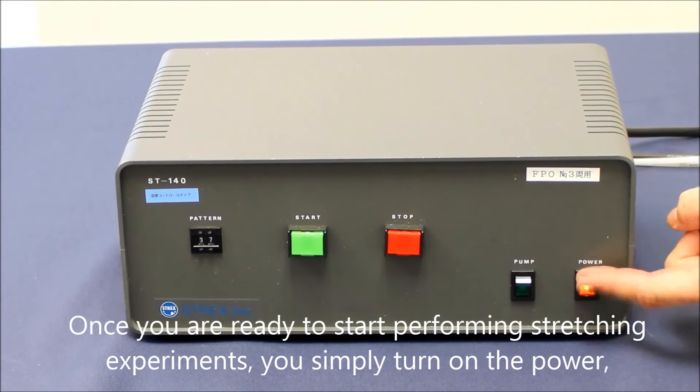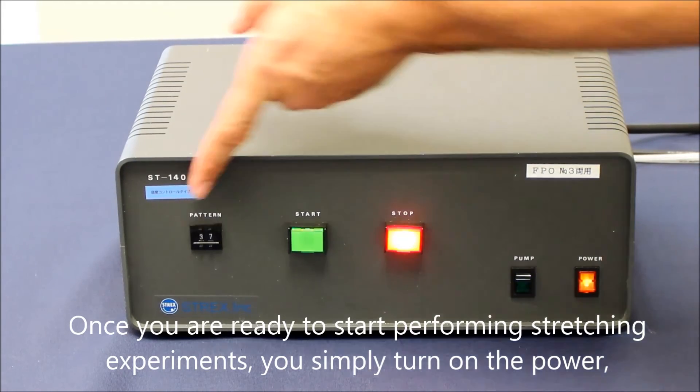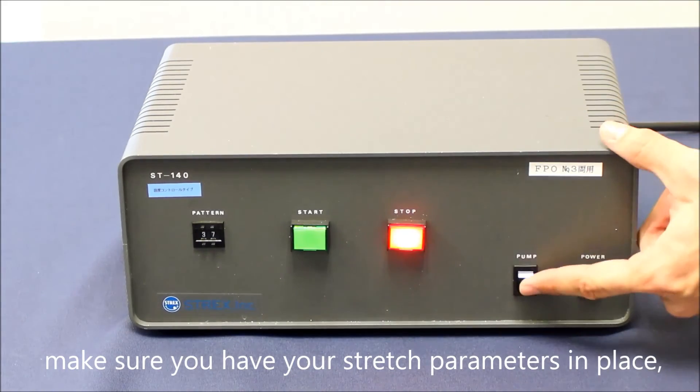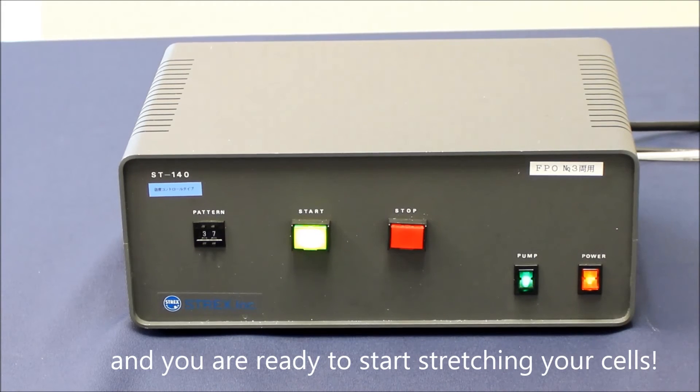Once you are ready to start performing stretching experiments, you simply turn on the power. Make sure you have your stretch parameters in place. Turn on the water pump if stretching for more than 20 minutes, and you are ready to start stretching your cells.